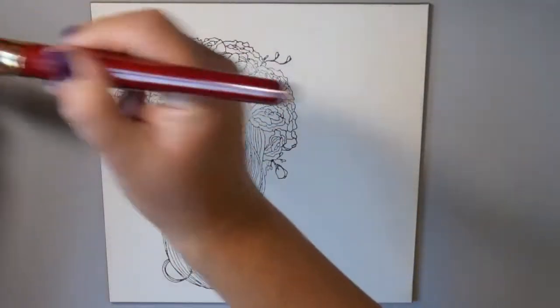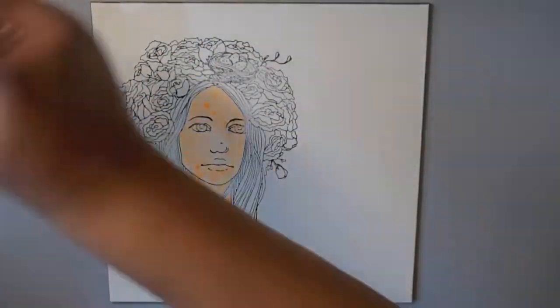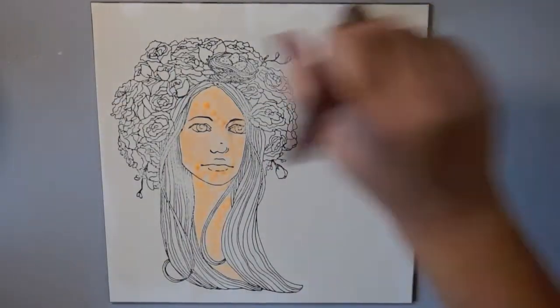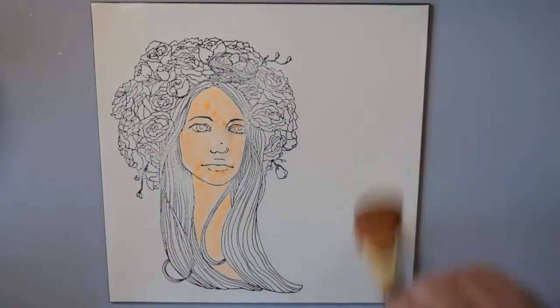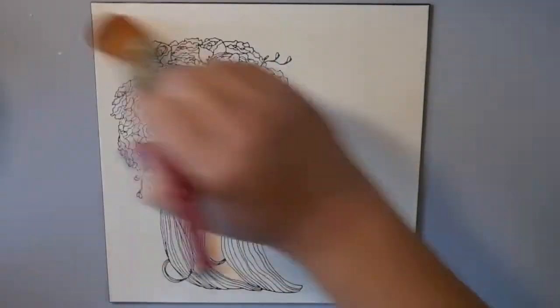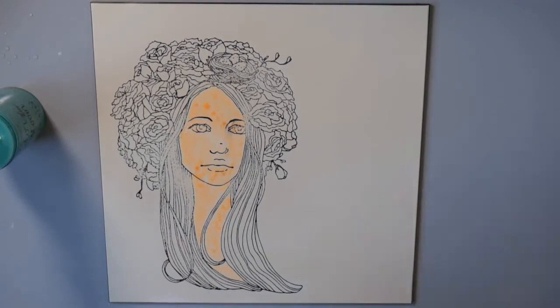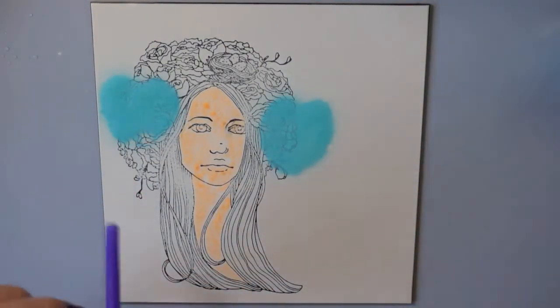I'm putting the frisket all over her face and her skin — it dries really quickly. You want to wait until it is completely dry before you go to your next step. Use a paintbrush that you don't care about getting messed up, because it dries super fast, and make sure you clean it with soap and water right away. That's pretty much all you need to know about the frisket.